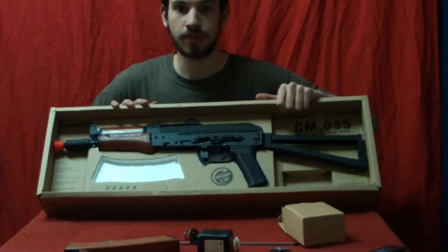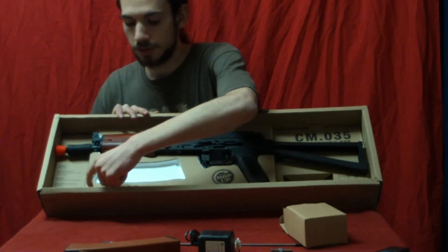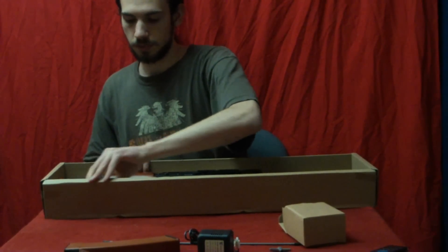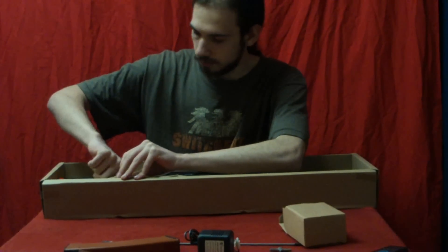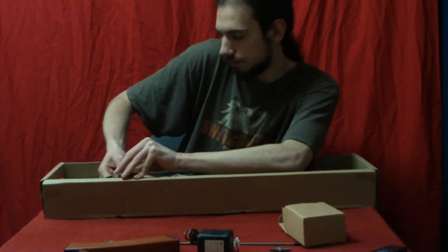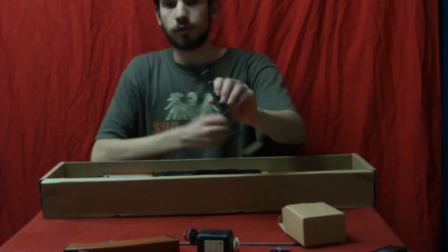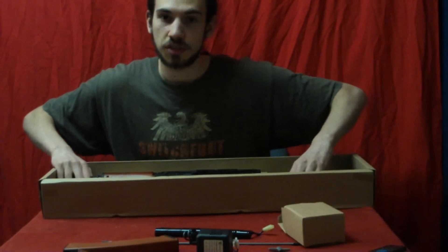Now the battery — it does come with a battery. It's a little alarming at first; it's right underneath here. You've got to actually rip that tab out, but I'm simply going to lift the cardboard and pull it out so I don't ruin the actual packaging itself. It's an 8.4-volt, 1100-milliamp stick-type battery. Now let's do the gun.